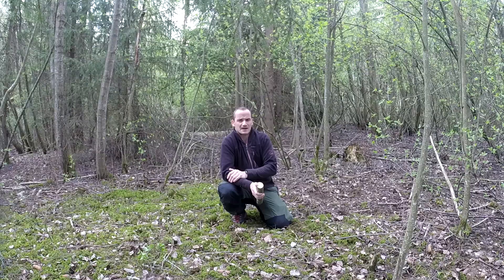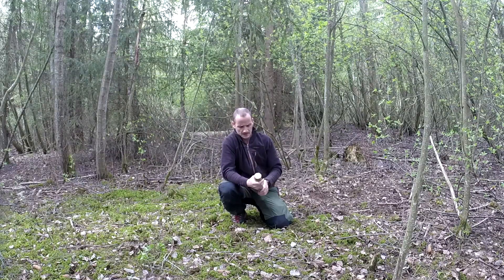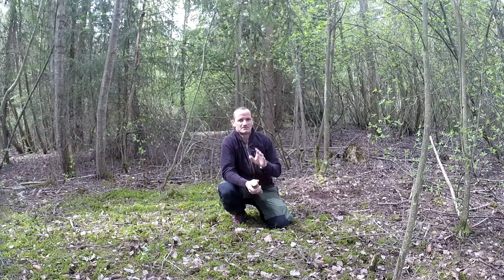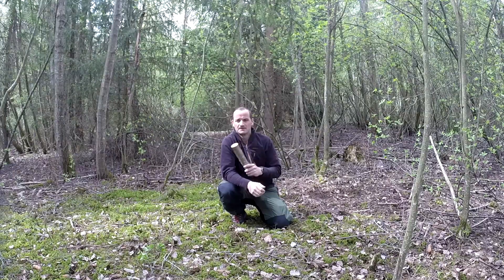Welcome back to Norwegian Brushcraft. I'm Odd Jelen and today I'm going to show you a way to make tent stakes. It's kind of a bushcraft trick or camping trick.